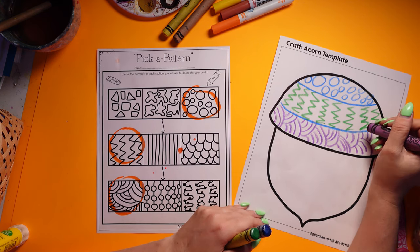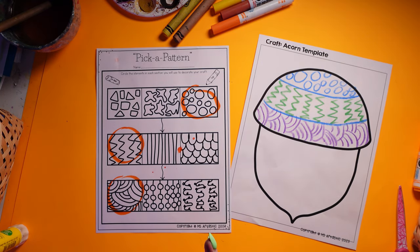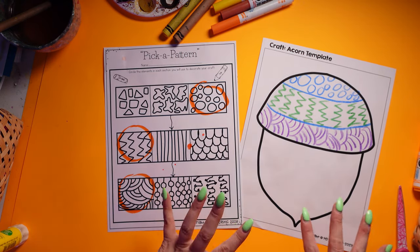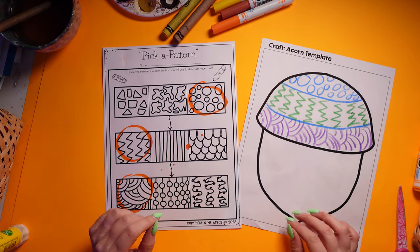We're really going to activate those fine motor skills, critical thinking skills, and creative thinking skills — so much more within this artwork. I'm right between the writing and the craft and art parts of it.